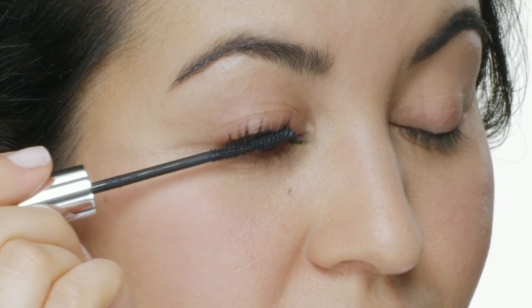I like to do a technique called the press and hold. That's where I hold the wand horizontally under the upper lashes and apply light pressure in an upwards motion.